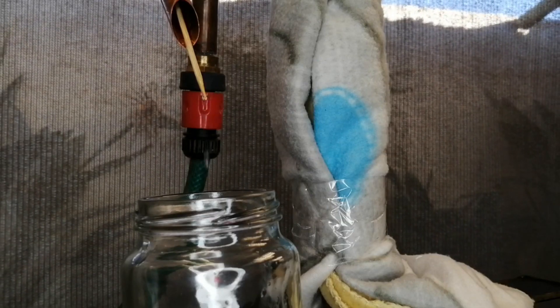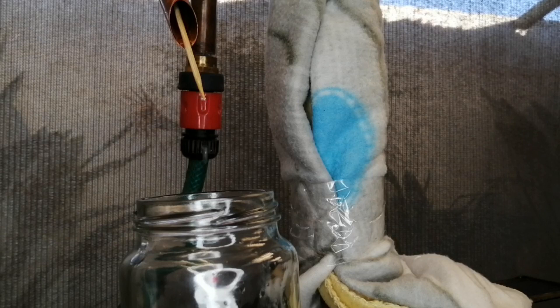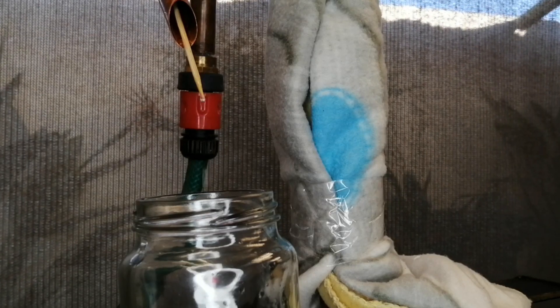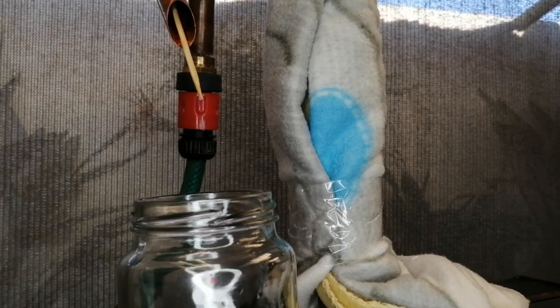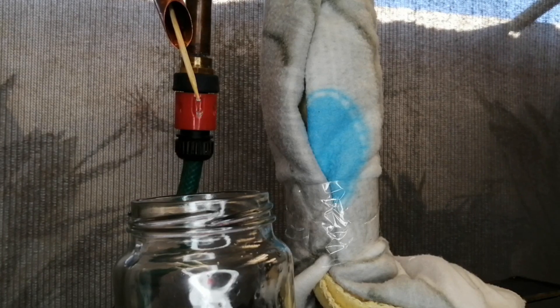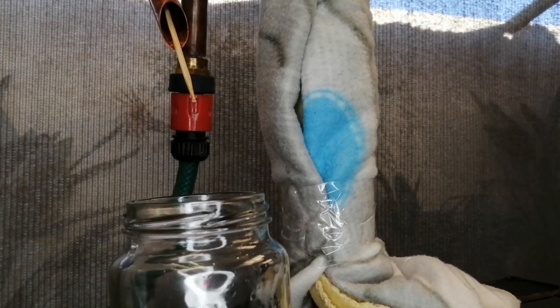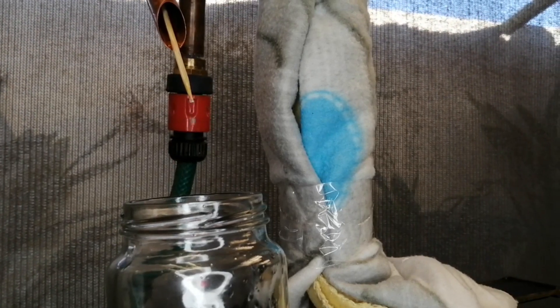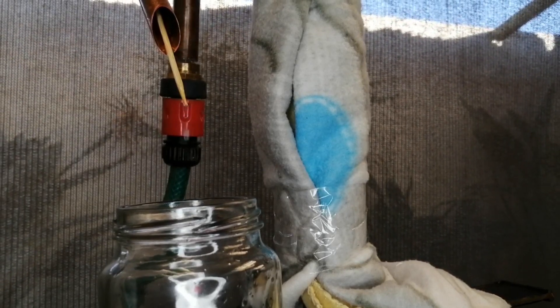These are the first drips right off the still — we're now about an hour into when we started. Our head temperature is sitting at about 67 degrees centigrade. I'll keep it there for a little while to get as much methanol separation as possible, and then I'll increase the voltage going into one element to allow us to start stacking off our heads and hearts and then moving into tails.